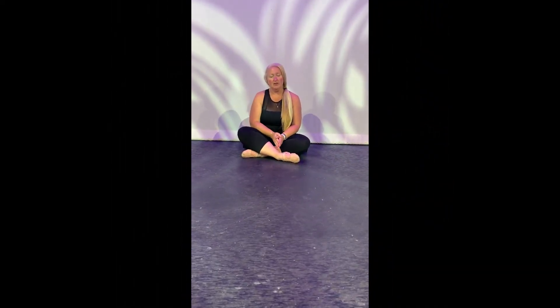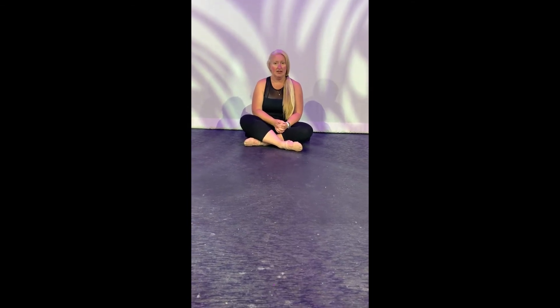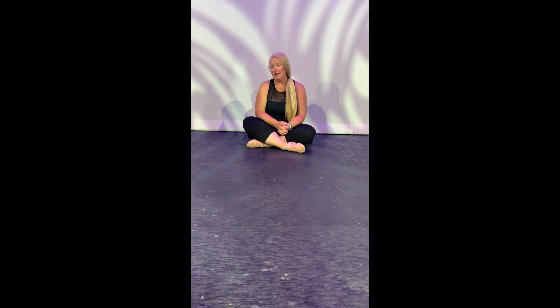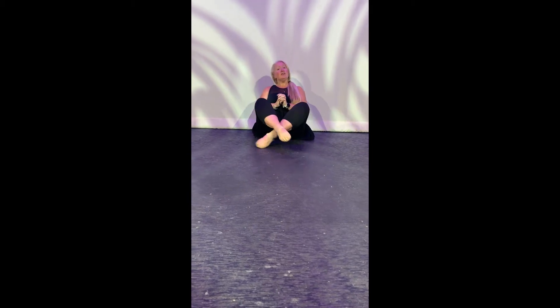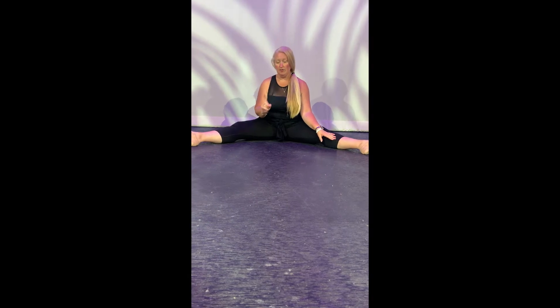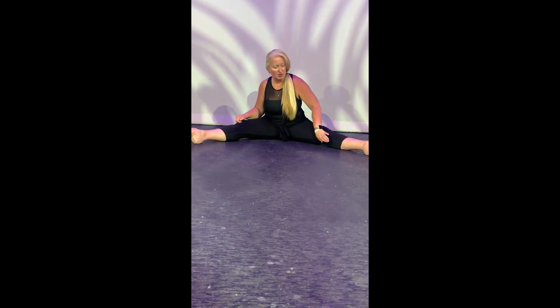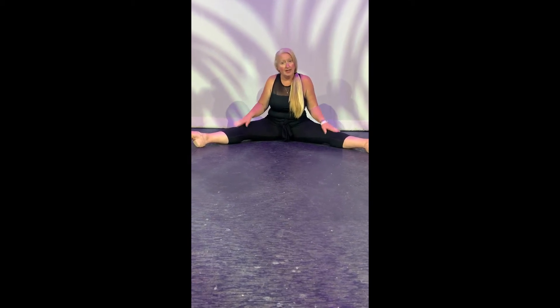Hi, friends. We're going to start with the beginning basics for almost any dance class. You want to start by sitting on the floor. The first thing I like to have my students do is the straddle. You stretch your legs out as far as they can. First thing you need to remember is your knees need to be on top. If you do gymnastics, sometimes your knees will roll forward, so for dancing, we want to make sure your knees are on top.